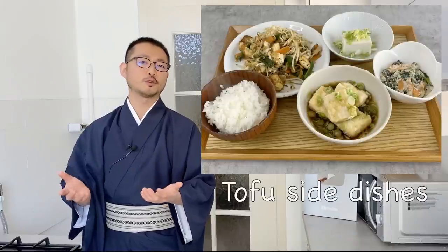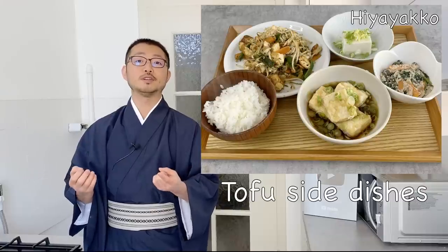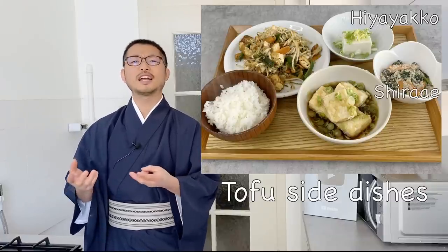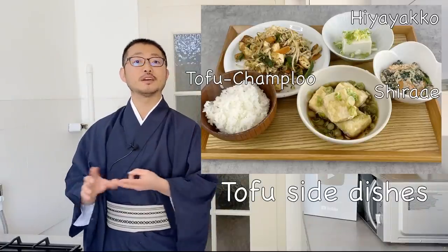Today I'll be showing four side dishes that are quite common in Japan. One is hiyayako, which is just cut up tofu with some condiments, but it's the best way to really enjoy the flavor of tofu. The second is called shira-ae, which is kind of like a Japanese salad. The third is tofu champuru — this is actually more of a Okinawa regional dish, but nowadays people make it quite often.